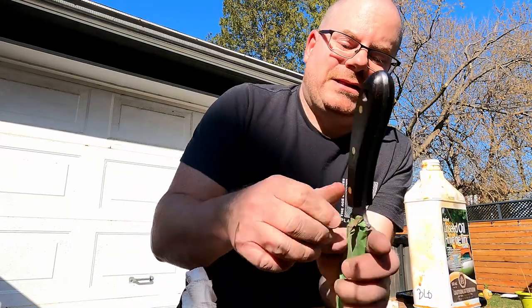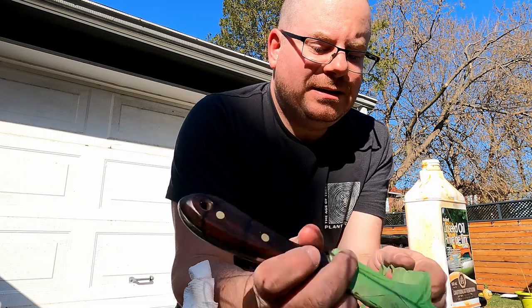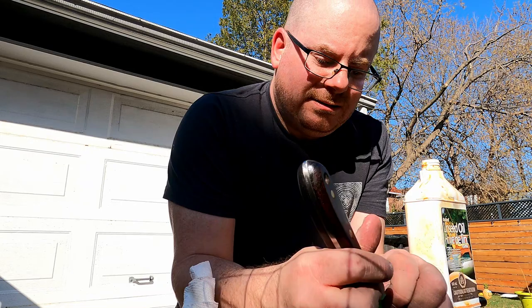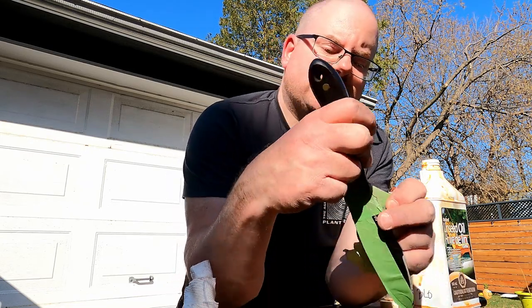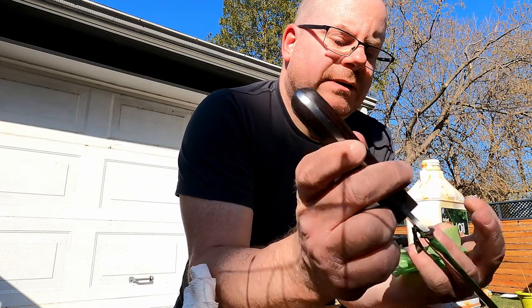But anyway, so there we go. I'm just going to take off the tape — the protective layer. What the heck did Groman call this? The rest of the world just calls it painter's tape. There we go.